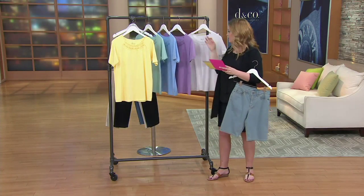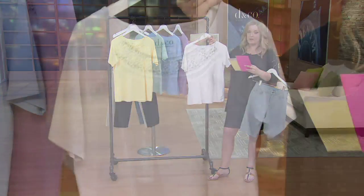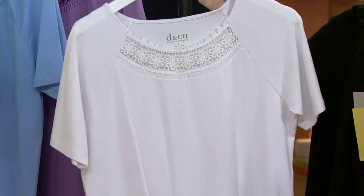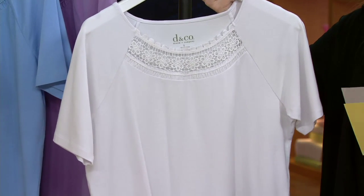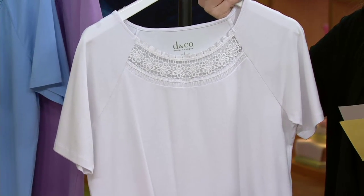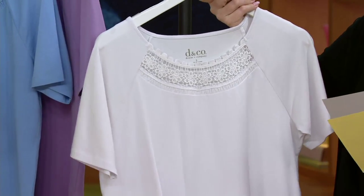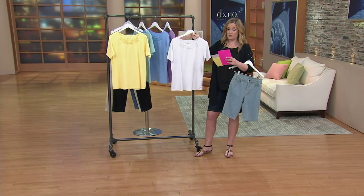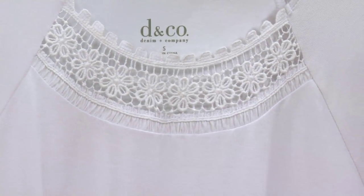Last but not least, we have it available in White, sizes small through 3X. We all have a white t-shirt that is our go-to. This could be the replacement for that one because you know they start to get a little funky — they start to fit a little weird, they start to stretch out, they got some kind of stain in the washing machine that nobody wants to talk about. This is your replacement for your white t-shirt with that sweet little embellishment at the neckline.